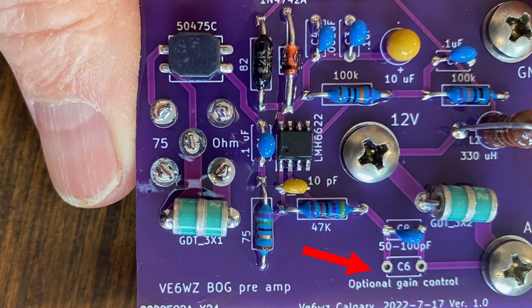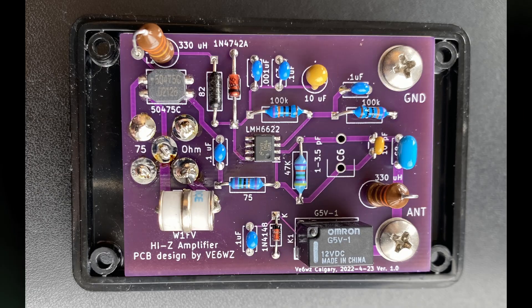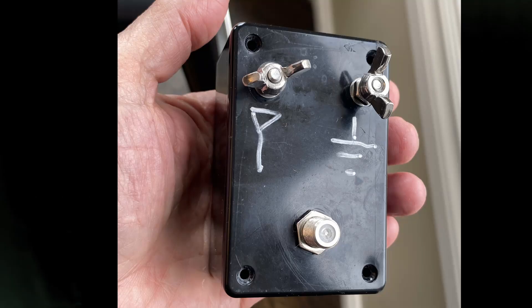This series capacitor can be adjusted to achieve the lowest noise performance. More series capacitance gives more gain, less series capacitance gives less gain. Here is the circuit board for a typical short, high-Z vertical like I use in my nine-circle array.